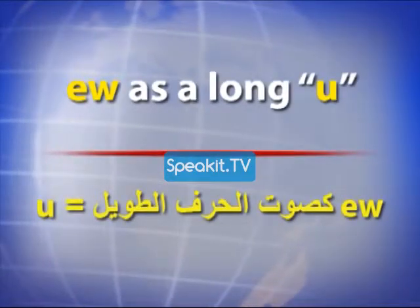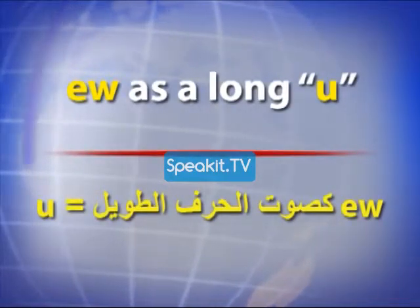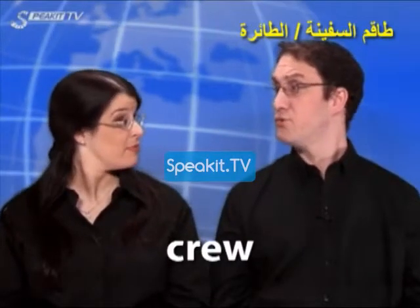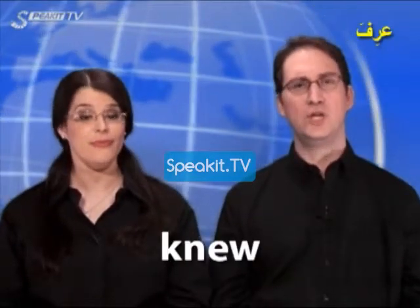E-W as a long U. Crew, crew. Blue, blue. New, new.